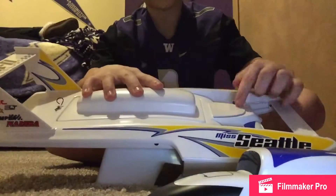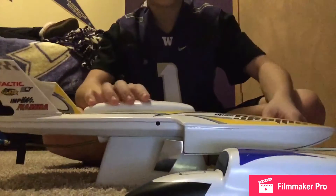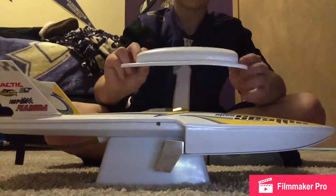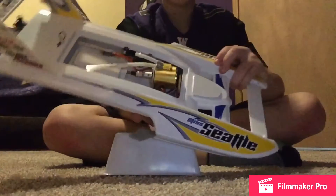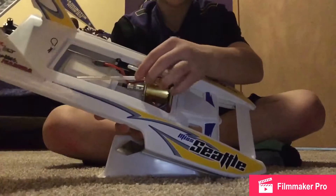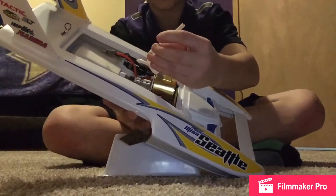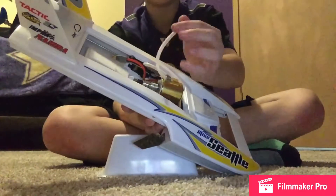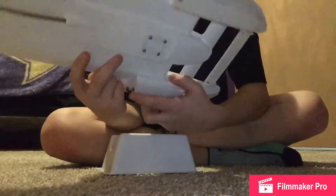There's a little piece right here that holds this on. If you take this off, you get into the internals. You get the motor here. As you can tell, I took out the tubing right here to clean it out — that's another good thing to do. You just clean out the tubes and everything, because on the side right here, it takes in water.